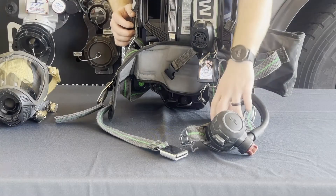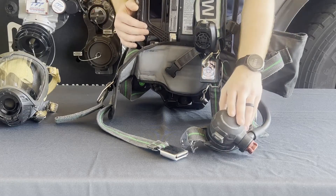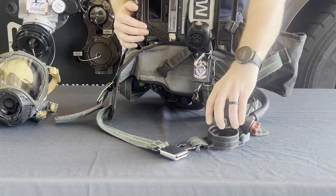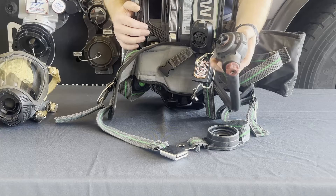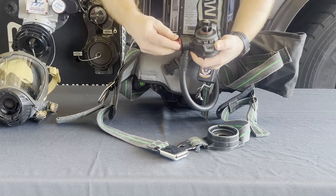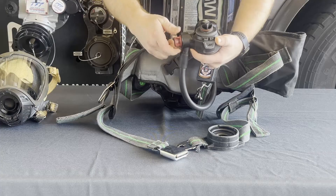Turning the pack around and starting at the bottom is the waist strap and lumbar pad. Located on the waist strap is the second stage regulator and the regulator clip. The second stage regulator is a positive pressure system, meaning it will only allow airflow into the face piece when inhalations are taken. The red bypass valve on the regulator overrides the positive pressure feature and creates a free flow of air. The volume of air is controlled by how far the bypass valve is opened.